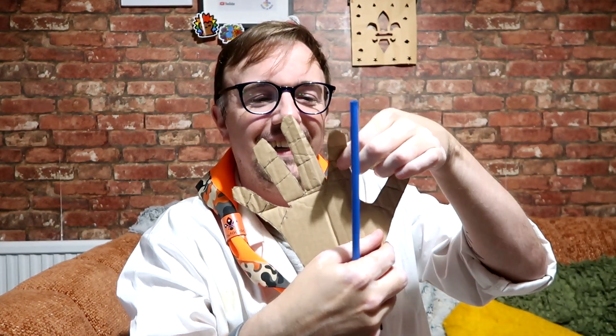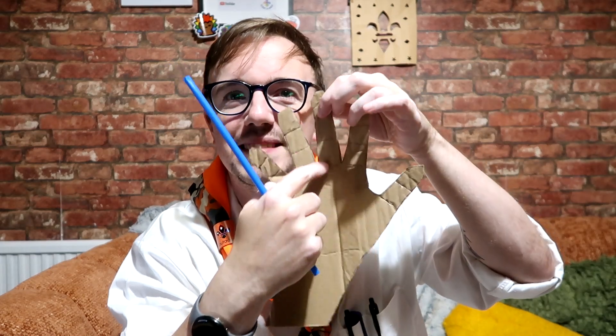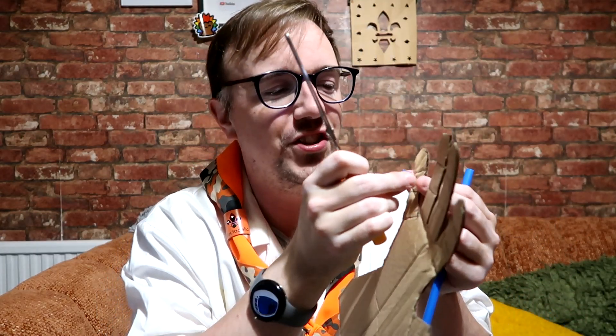With your straw you're going to cut little sections so that they will fit in the little sections on your fingers — about that size will be perfectly fine — and then you're going to stick each of these onto each of the different segments.